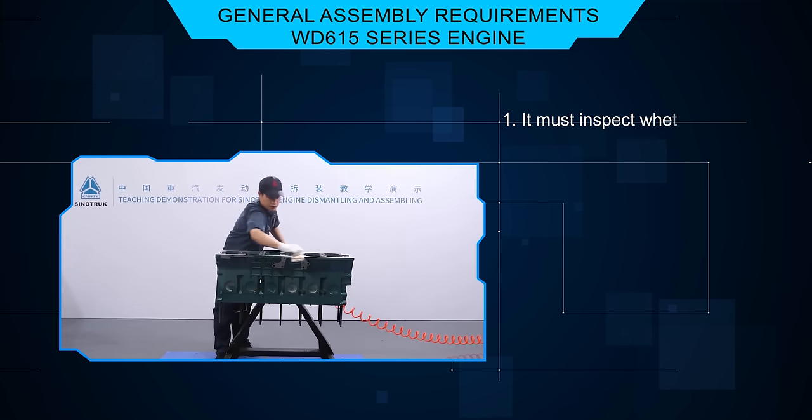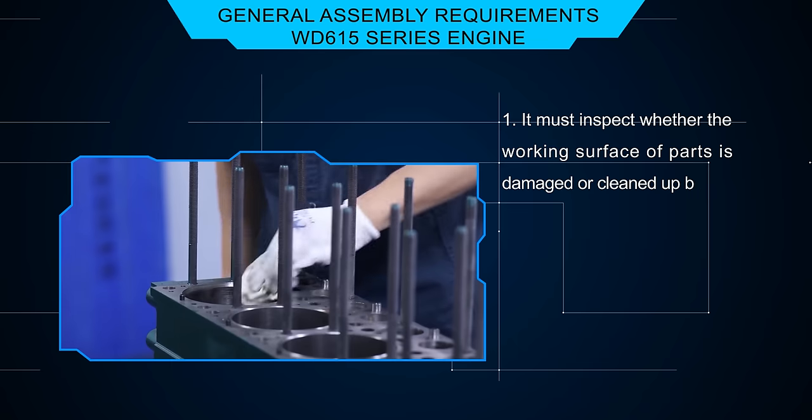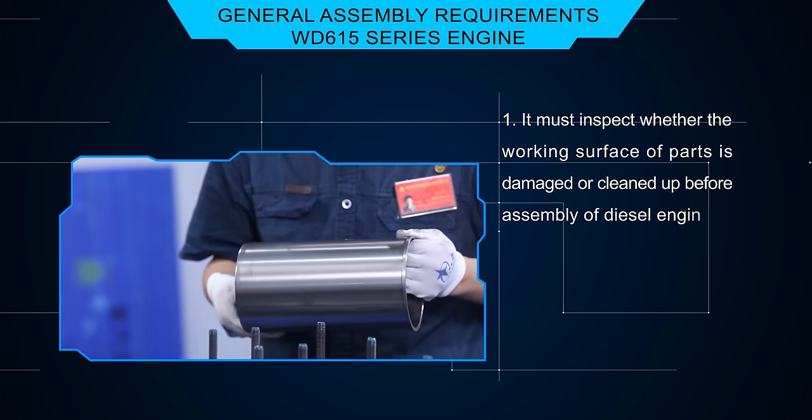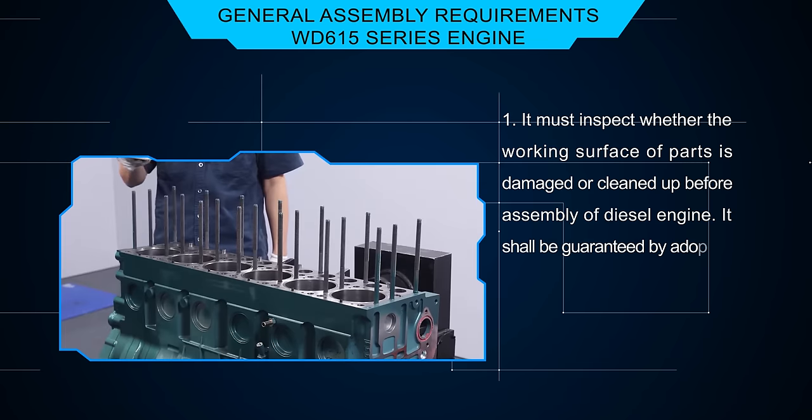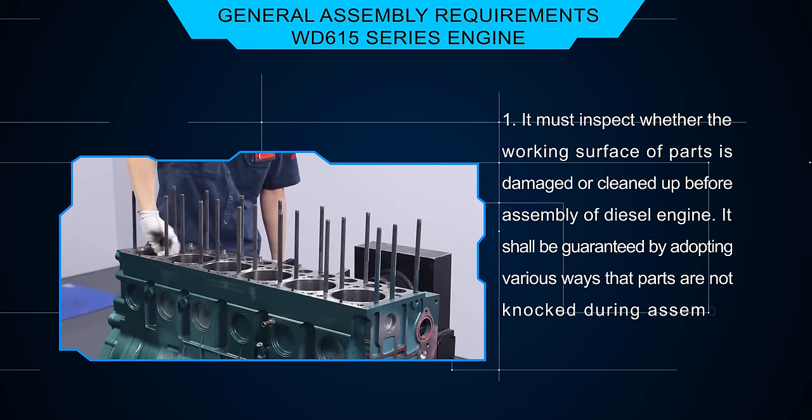Before assembly of the diesel engine, inspect whether the working surface of parts is damaged or clean. It should be guaranteed by adopting various ways that parts are not knocked during the assembly process.